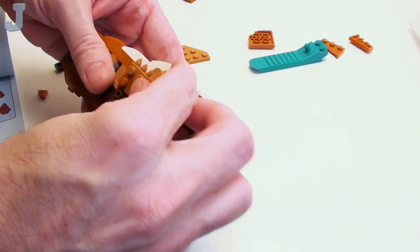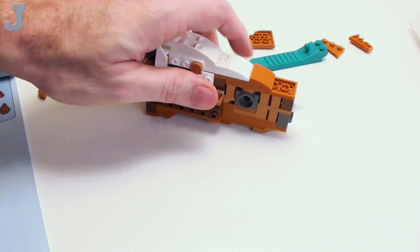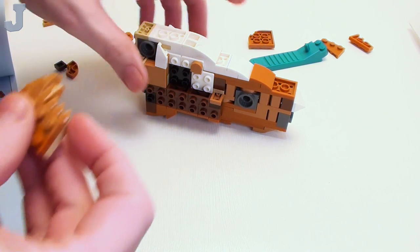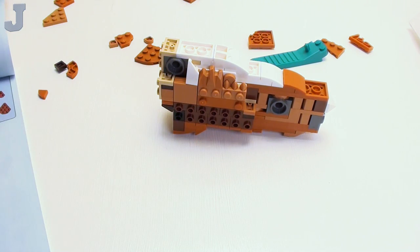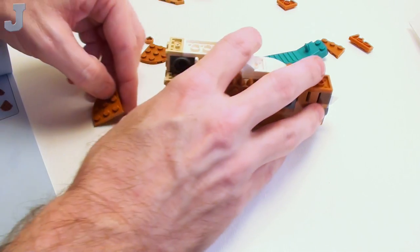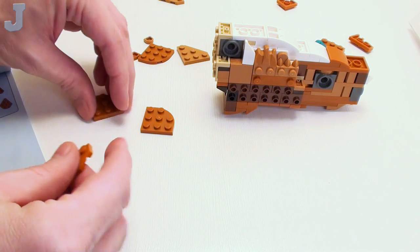Once I get this set done, I've got another one I have to get done real quick, and then I can get back into the tutorials. Right now I have tutorials that are rough sketched — I haven't even built them. I've been crawling up in that attic too much. Hopefully I get a better night's sleep.